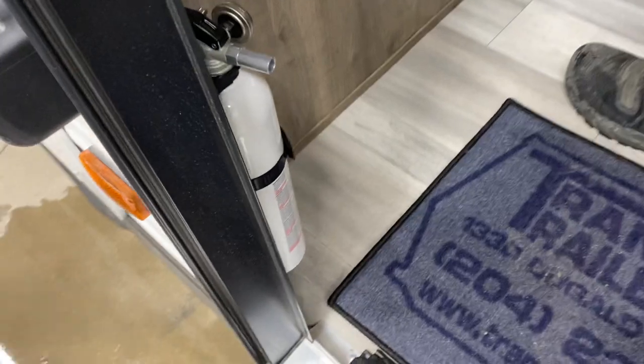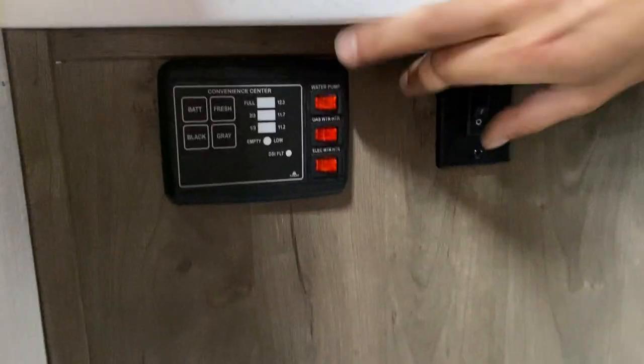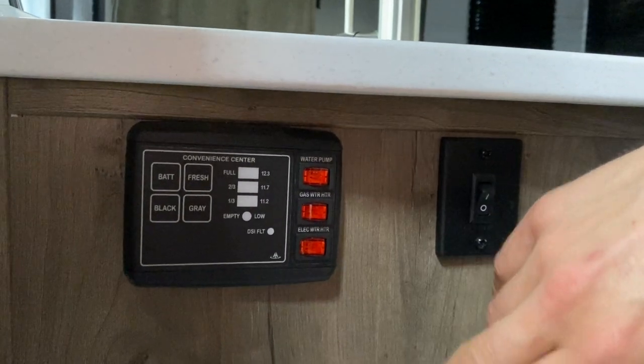First things first once you get inside: your fire extinguisher is right there — standard pull-pin, point, and shoot. Up from there is your monitor panel. In the top right corner is your water pump switch; turning that on activates the water pump to draw from the fresh tank and pressurize your lines.